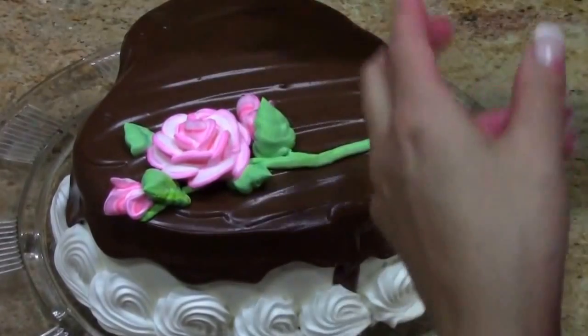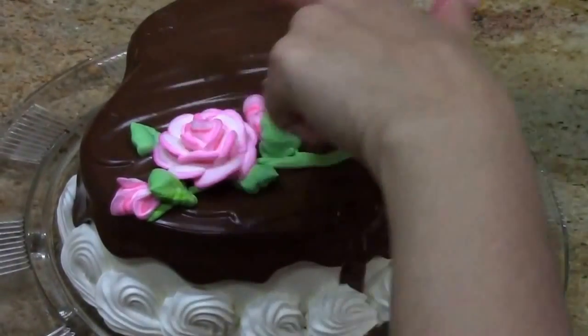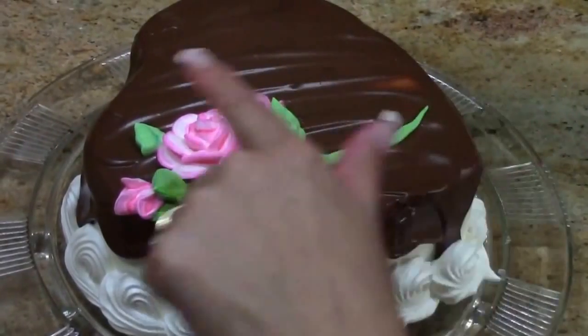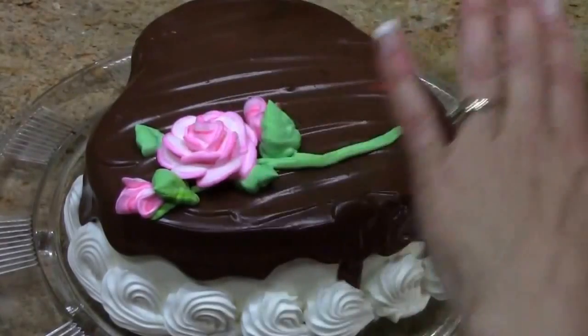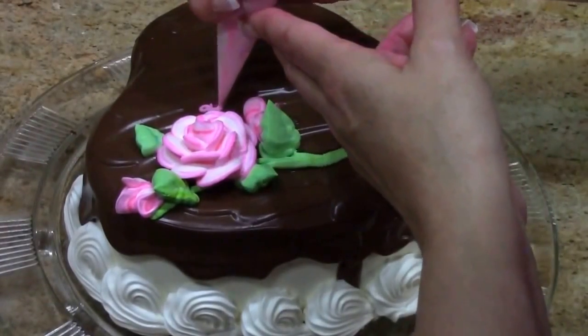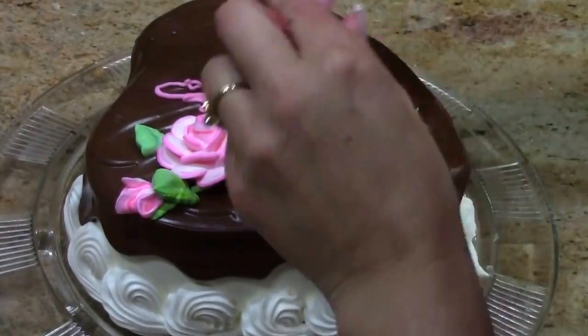Here we are with our rose. This gives us a little more space — I'm going to write diagonally. And if you didn't notice, you may be able to see it here in this slide: I actually ran my spatula through the top of that ganache to give it another layer of design. I may not have mentioned that before. I'm going to write 'Happy Mother's Day' on this. My letters are tall and skinny.